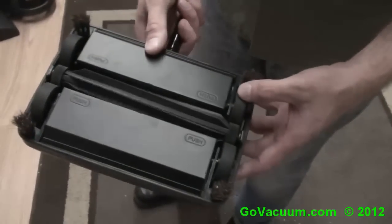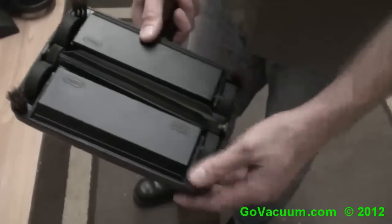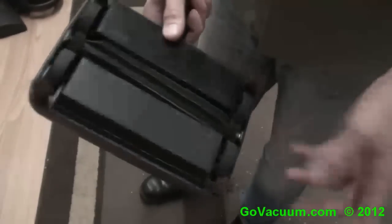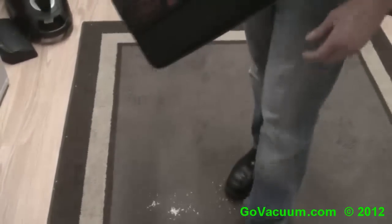You push it, and as you push the wheels, as you can see, the little brush spins — and that's pretty much all they are. There are nice little natural bristles here on the edge cleaner. It is a Fuller Brush product, and to empty it, it pops down like that and you dump everything out.